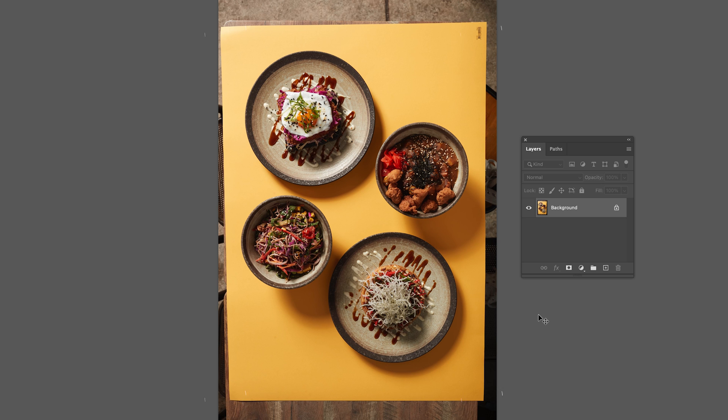In today's video, I'm going to show you guys how to properly crop and straighten your flat lay shots. Firstly, in order for this to work, you guys need to photograph your flat lays without cropping into the frame.